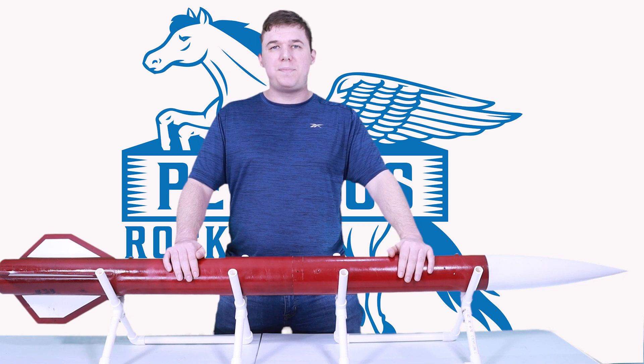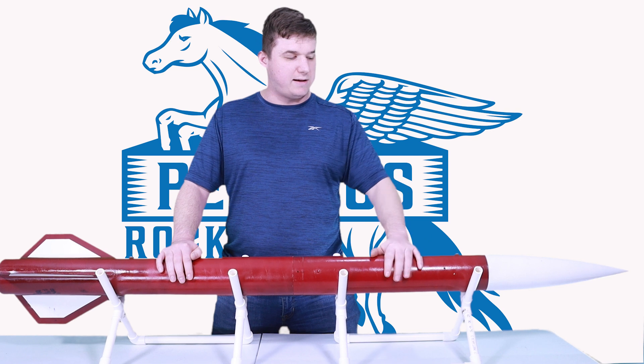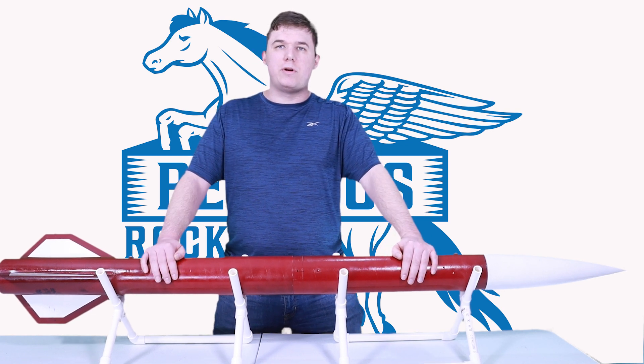This rocket is set up in a dual deployment configuration. I have a 30-foot streamer as a drogue and a 7-foot parachute as a main, each secured with a 30-foot shock cord.